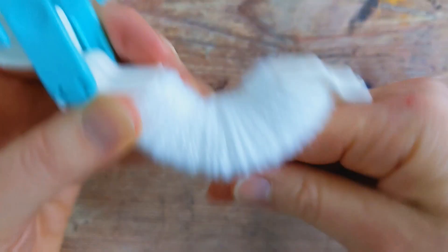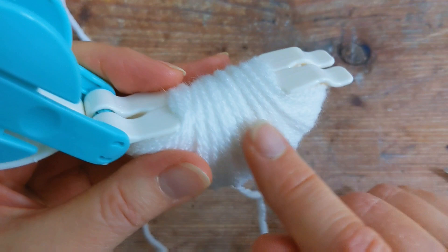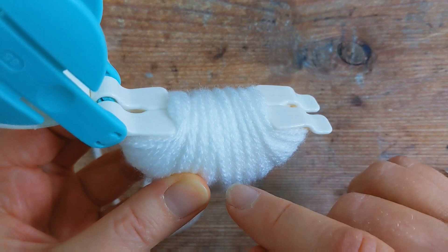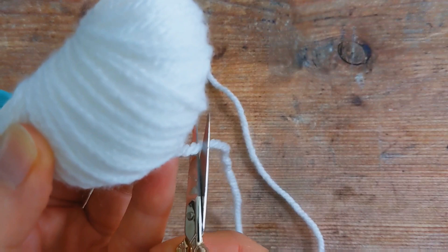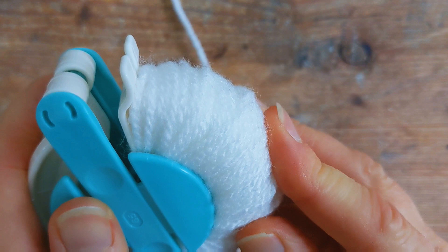I've just finished wrapping my yarn around this end of the pom-pom maker and you can see that the dip in the middle is now completely full of yarn, so it's completely flat. It's really important that you fill this up nice and full — this is what will give the pom-pom its nice round fluffy shape. Then grab your scissors, snip the end off, and push the end in. Then open the other end.